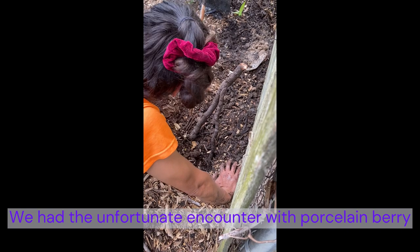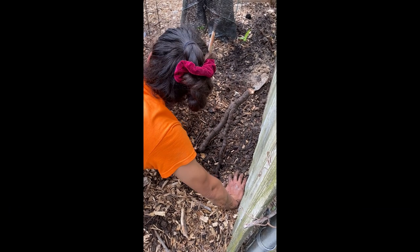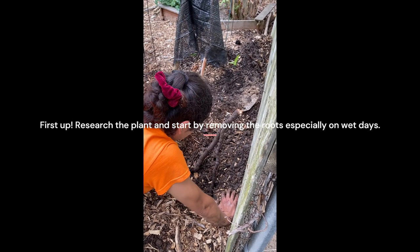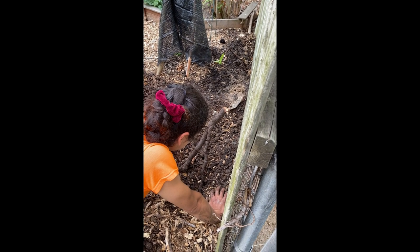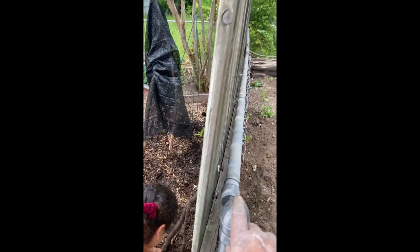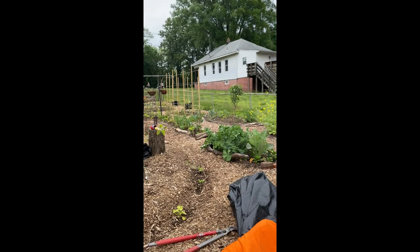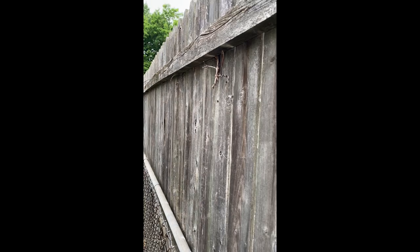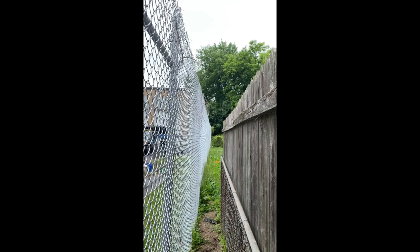It's a good thing you're fastidious, Princess, because look at this porcelain berry root — it's forking everywhere. It was ripping down this fence, ripping down the whole fence right around the yard, both sides. You can see the old vines. Whatever you did, you did some work.